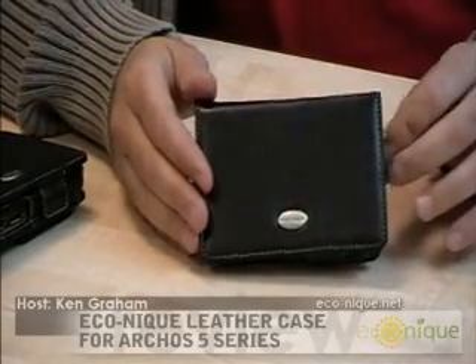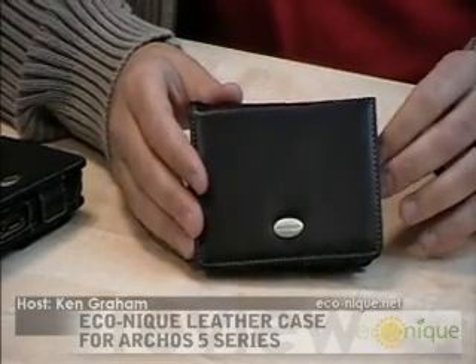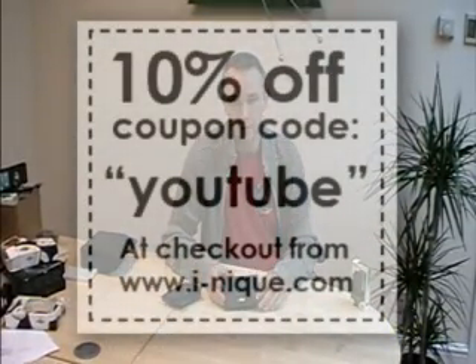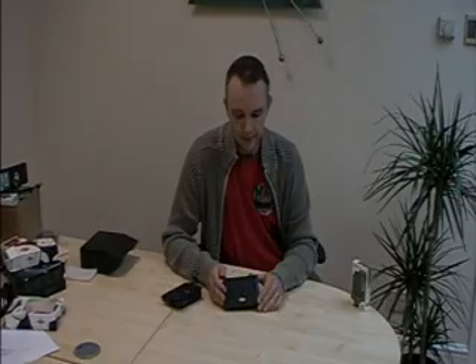We use the services of ClimateCare, a well-known and respected carbon offset company. They take the money we contribute and invest it around the world in eco projects — you can check it on their website. And that is the Arcos 5 leather cases.